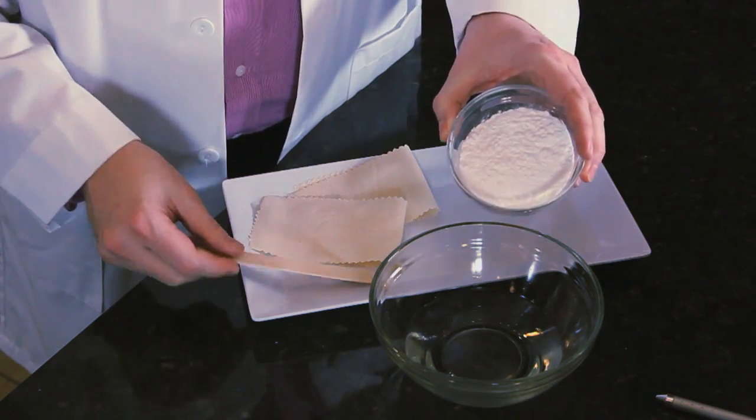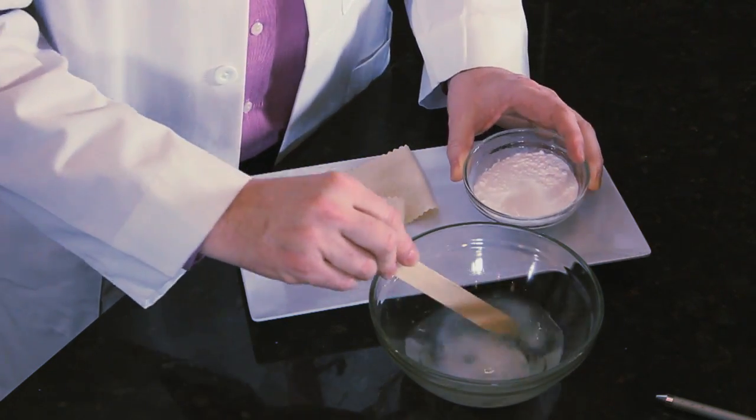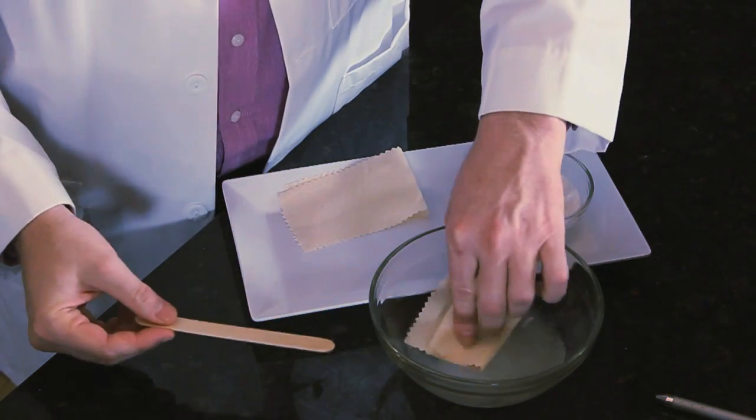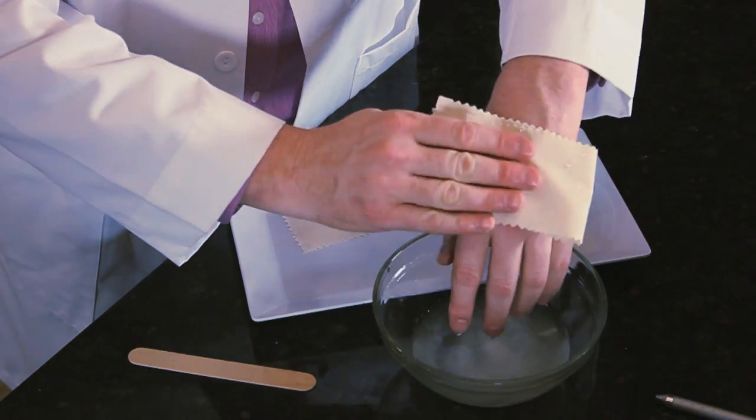First of all, create a hot compress using warm water and baking soda. Dip a washcloth or a towel in and then lay it over the legs. What it's going to do is soften the skin and help loosen up the ingrown hairs. Don't ever tweeze — tweezing is only going to create problems as we start to wax, and it will irritate the skin.